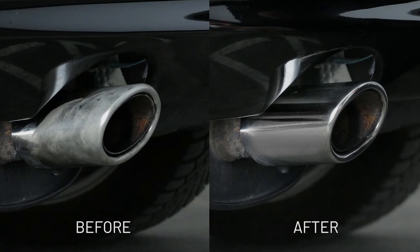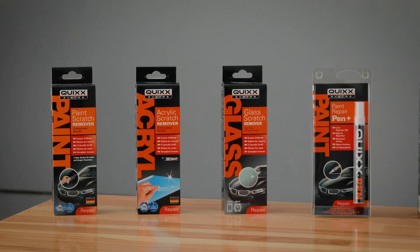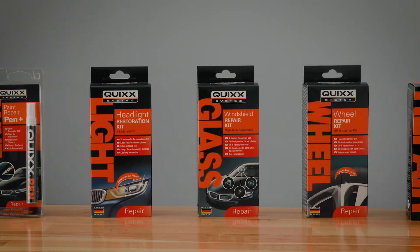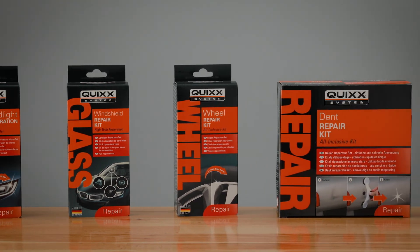Professional results on the cheap and the unbeatable feeling of having done it yourself — with the professional do-it-yourself solutions by Quix. We support you regarding other repairs as well. Just see for yourself.